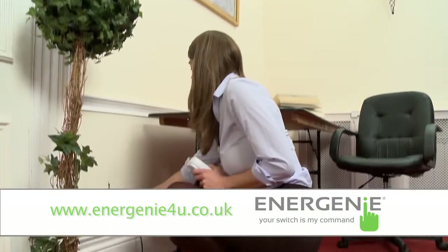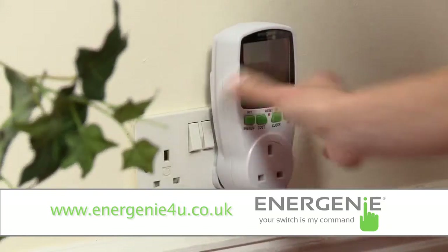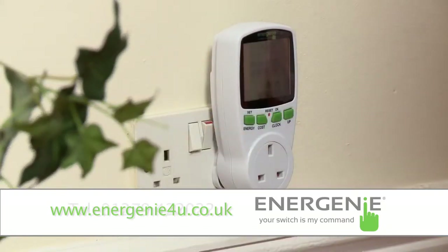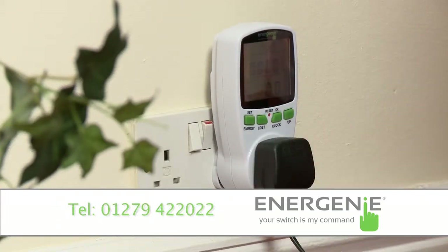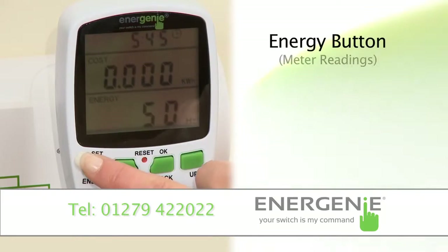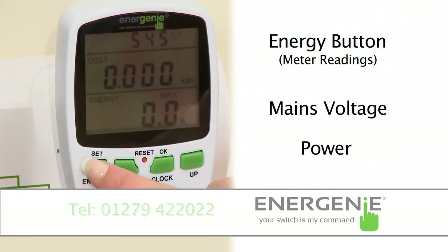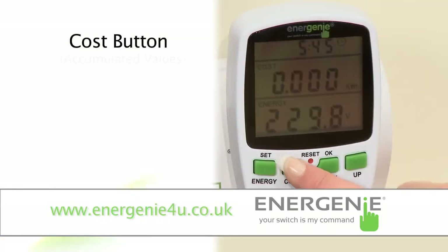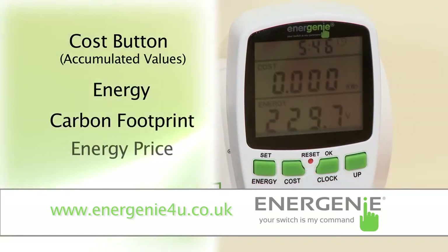Now you can plug it into your chosen wall socket and plug the appliance into the power meter. Pressing the energy button will display various meter readings, including mains voltage and power. Pressing the cost button will cause the display to cycle through values of accumulated energy, accumulated carbon footprint, energy price, and accumulated cost.